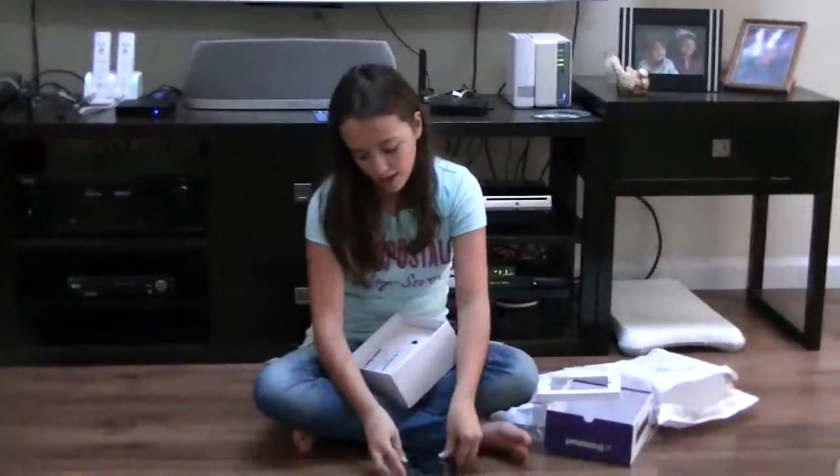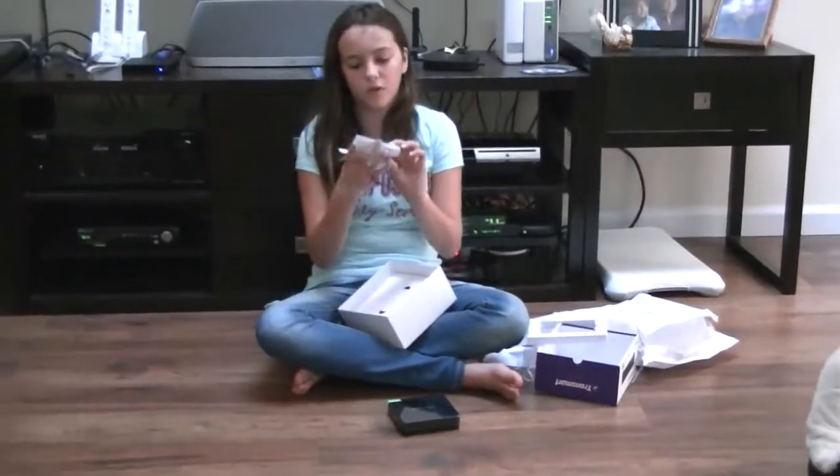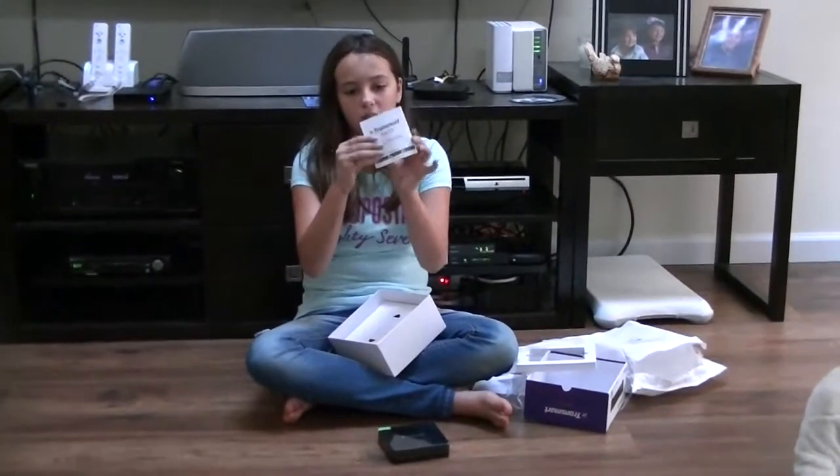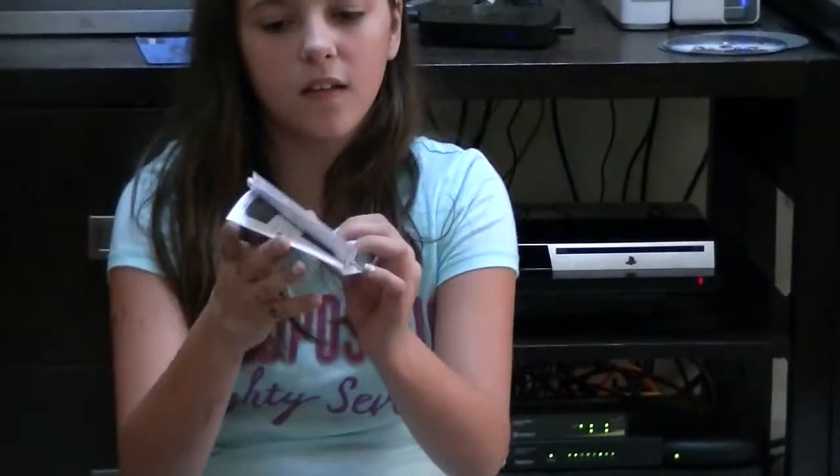There's still a lot more in there. I will come back to the box. The next thing under it we have the manual — the quick start guide, as I will say. It is the Transmart Orion X5 quick start guide.